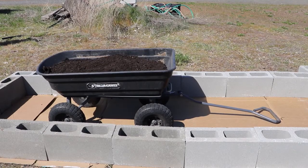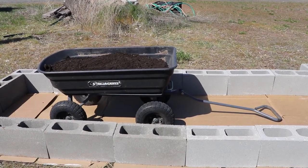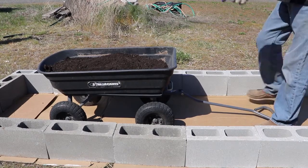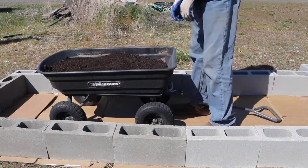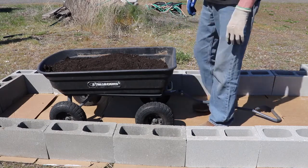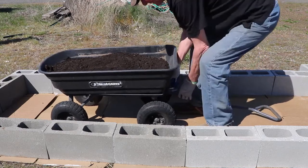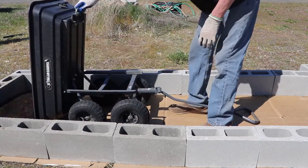I'm using concrete blocks and leaving one side open, and I'll put down my cardboard. The reason I left one side open is because I don't want to stand there and shovel dirt into my little dump cart — I can just lift it up and dump it in.